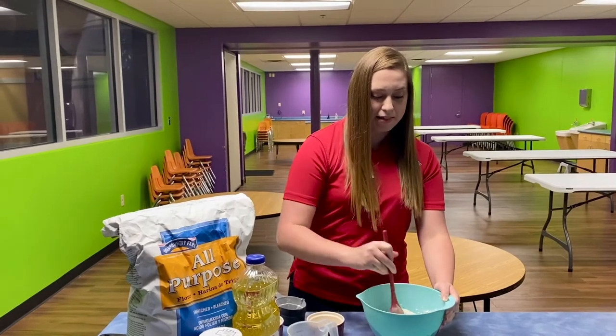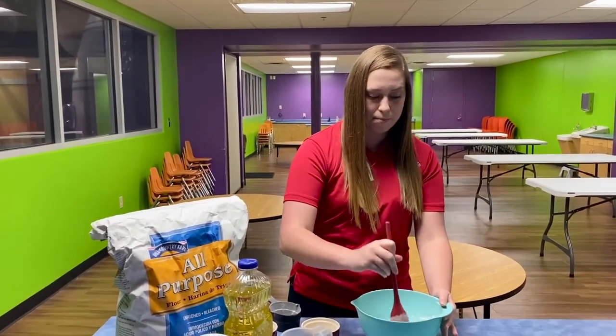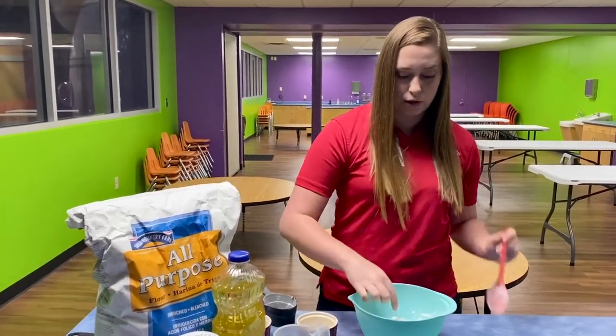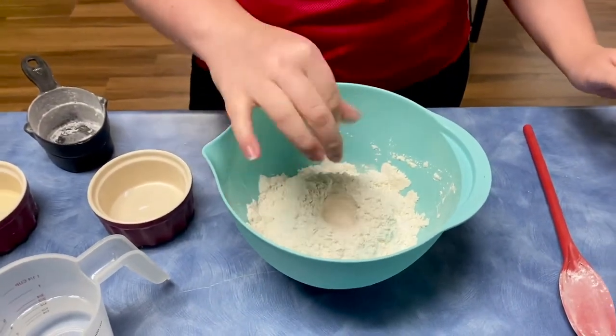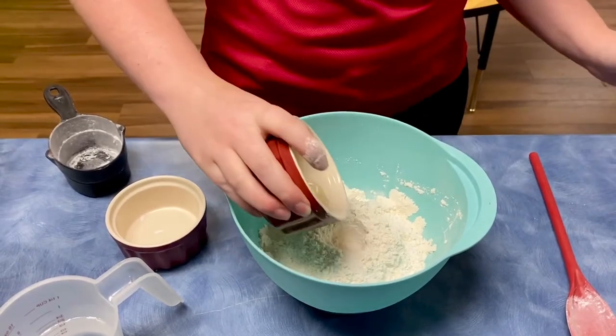And then our next step — I like to form mine into sort of like a volcano in the middle of my bowl, and then I'll just put a hole right here on top. In that hole is where I am going to pour one tablespoon of vegetable oil.